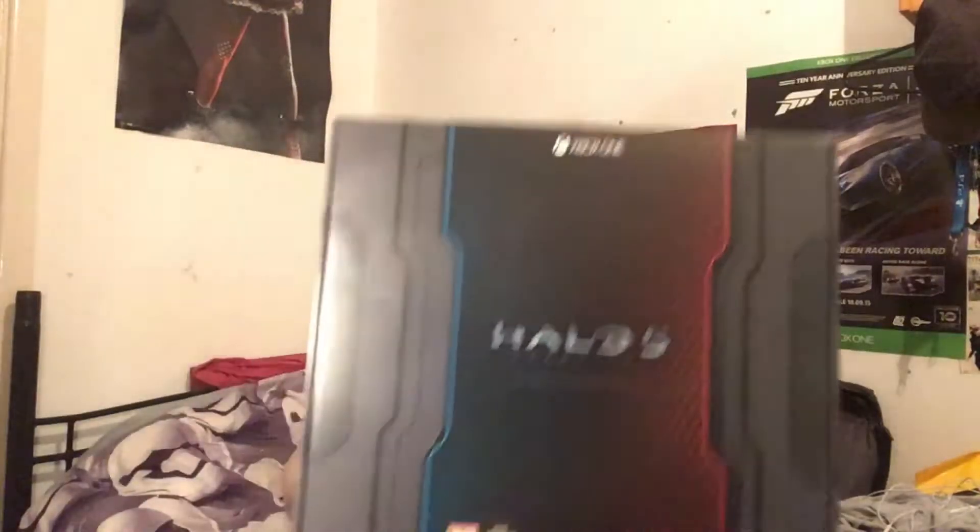Hey, what's up everybody, Sean Powell's Reviews here, welcome back to another video and another unboxing. Today's unboxing is something really special — I got this as my Christmas present on the 25th. Today's unboxing is the Halo 5 Guardians Collector's Edition. I'll put the link to the annual Christmas special in the description.